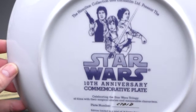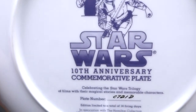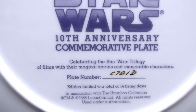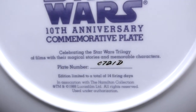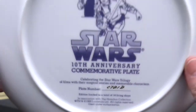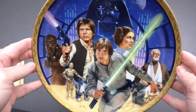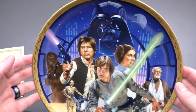This plate is the Star Wars 10th Anniversary commemorative plate that came out in 1988, celebrating the Star Wars trilogy of films with their magical stories and memorable characters. This is plate number 0721D, and this has been in my collection since 1988. It's a great piece of representation.